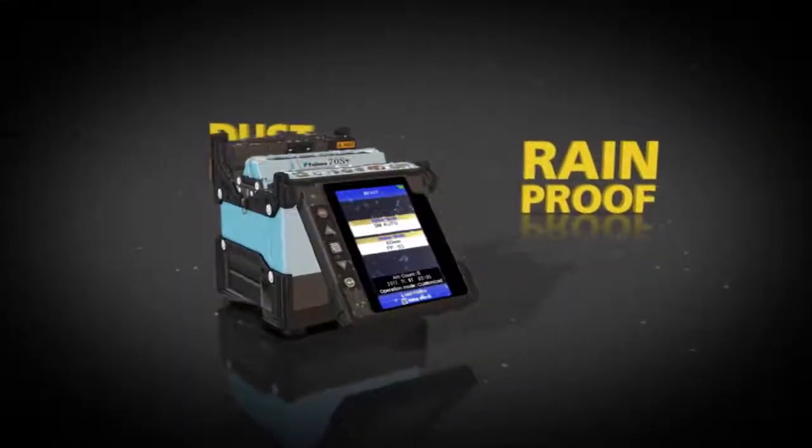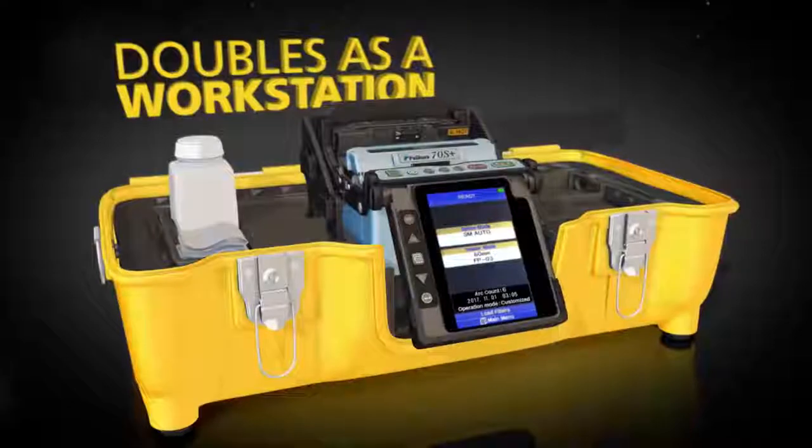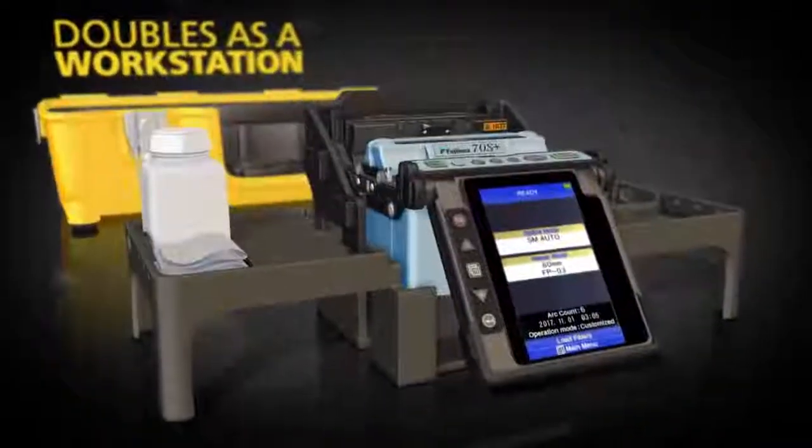By removing its lid, the 70S Plus carrying case doubles as a workstation and the removable carrying tray offers maximum portability.